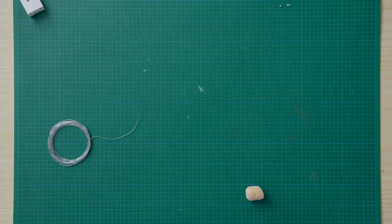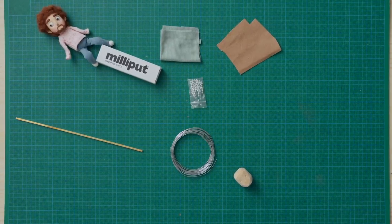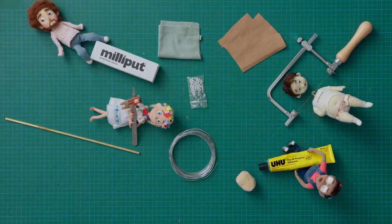To complete this course, you'll need balsa wood, aluminium wire, milliput, beads, fabric, felt sheets, and brass square tubes. You'll also want a jewellery saw, scalpel, glue, foam, and a cutting mat. Discover the unique and charming world of stop-motion puppet design.